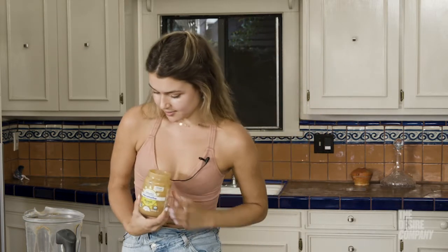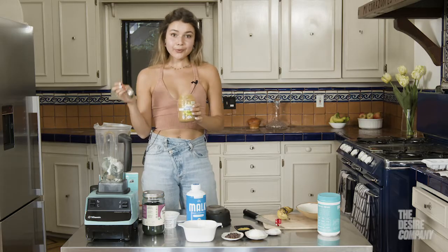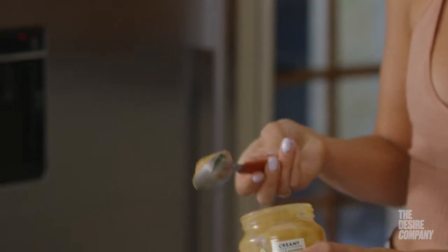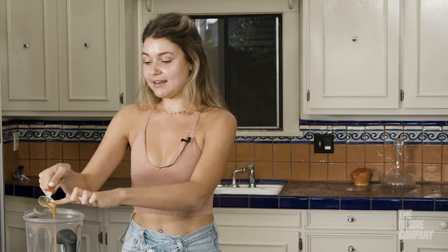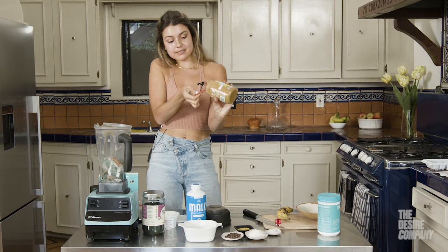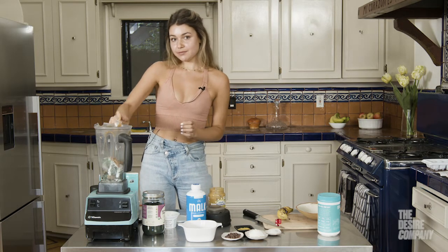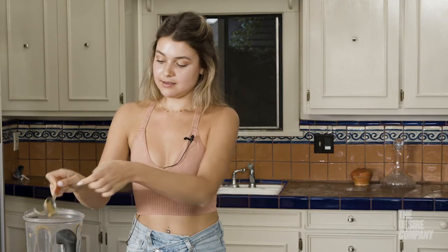This peanut butter is really simple — just roasted peanuts and sea salt — and I'm going to do two really big spoonfuls, or tablespoons. This adds a nutty creaminess to the smoothie. I love adding nut butters and healthy fats to my smoothies because they help keep you full for the rest of the day, since I usually use my smoothies as a meal replacement.